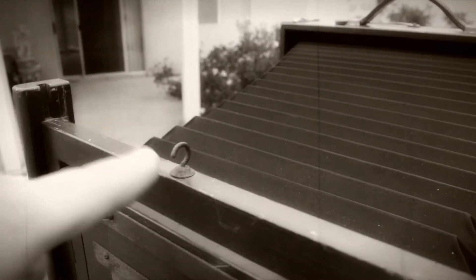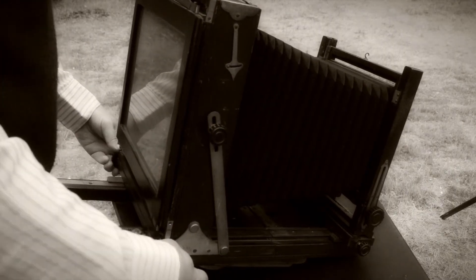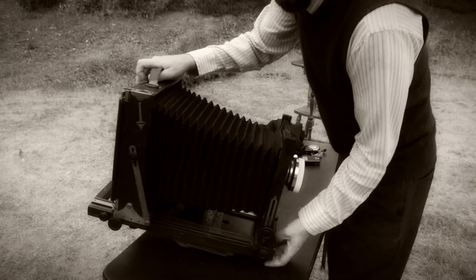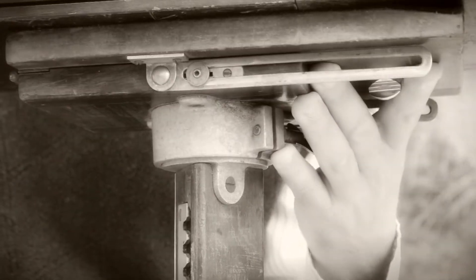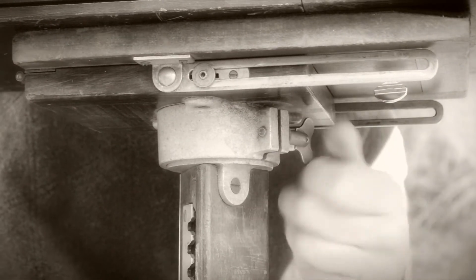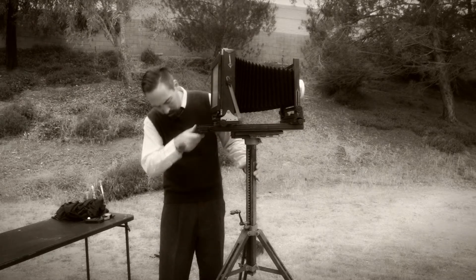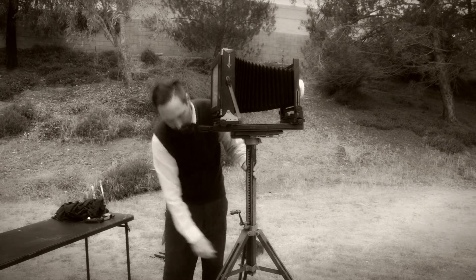Before extending the bellows, be sure they are not attached to the bellows hook. Unscrew the focus lock and extend the bellows using the rear focus knobs. Now let's mount the camera to the tripod head and tighten down the mounting bracket screw. Better tighten the center column and expansion locks — there, that's better.